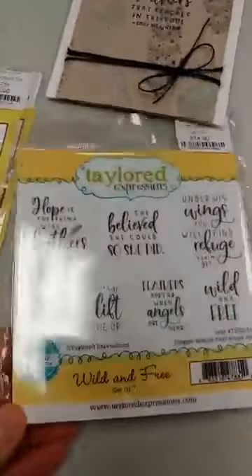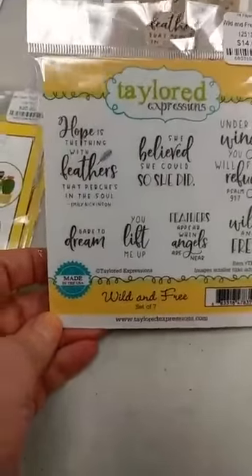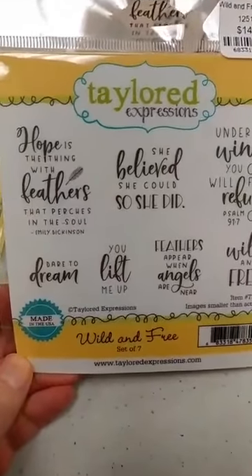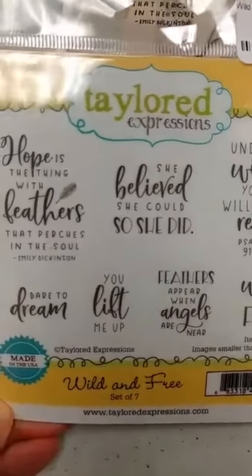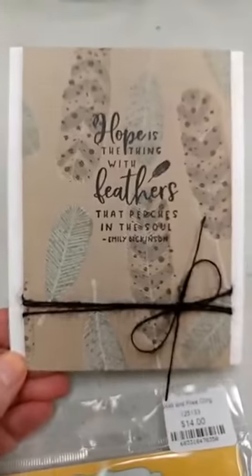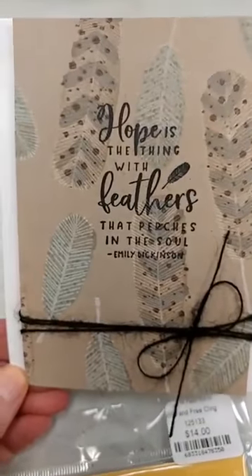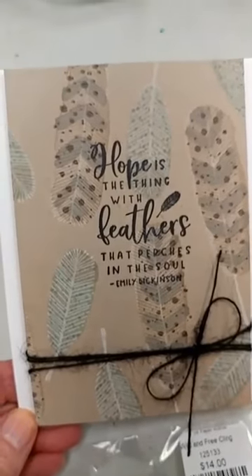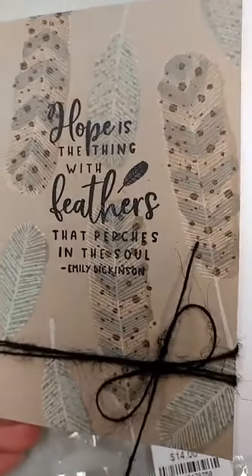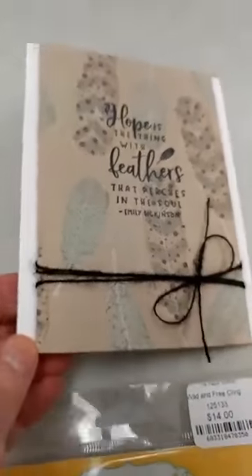Next up is a sentiment set — you all know how much I love sentiment sets, and this is a really great one. It is called Wild and Free. Lots of really great inspirational sentiments on here, and it pairs perfectly with their layering feather stamp set, which you can see we used on this card here. That is a really great set — we do have it in stock. It lets you create all different kinds of feathers with all the different layers that you can build up.